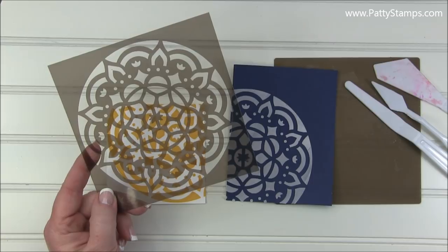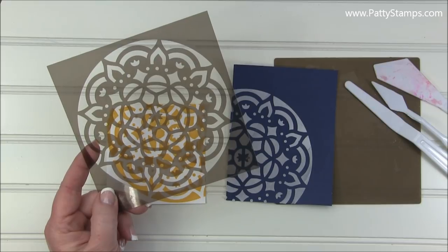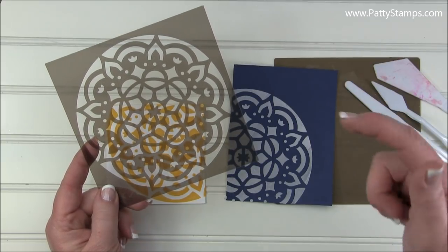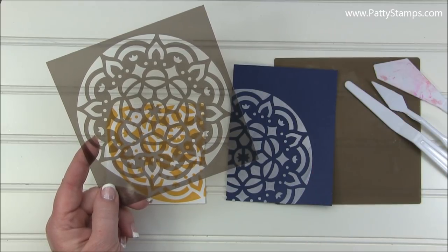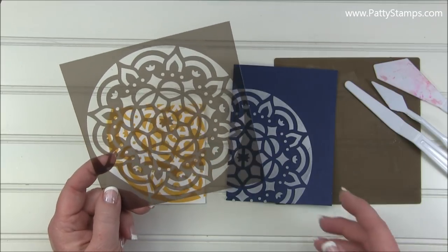If you would like to shop for any of these items, you can go to my blog at pattystance.com and click any of the Shop Online buttons. If you're watching on YouTube, check the links in the description below — it will take you right to the correct blog post with more information.